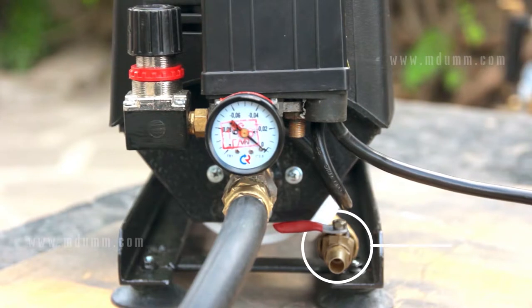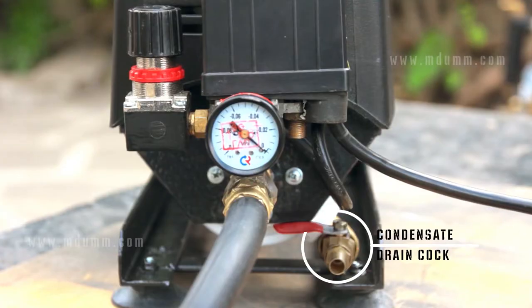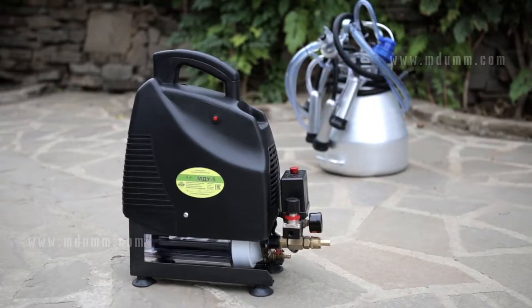In case of moisture condensation in the receiver, it can be drained through a condensate hole. The engine is attached to the top of the frame.